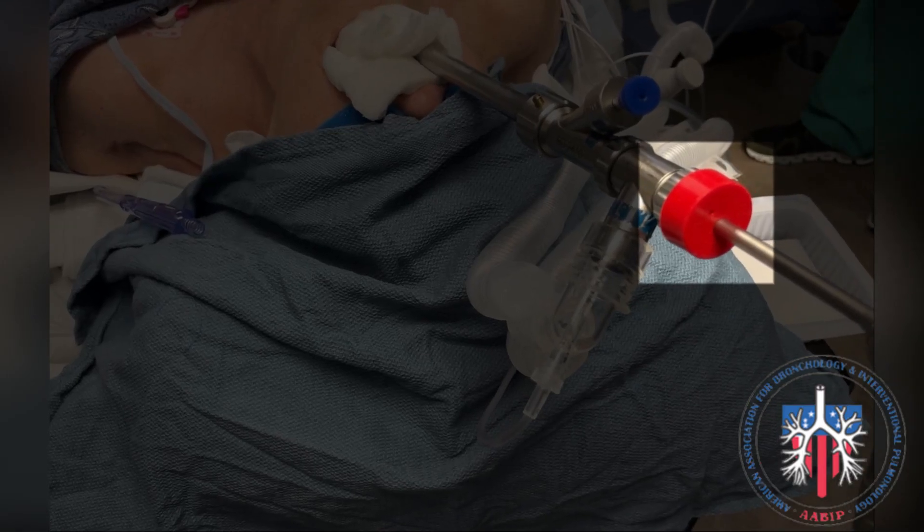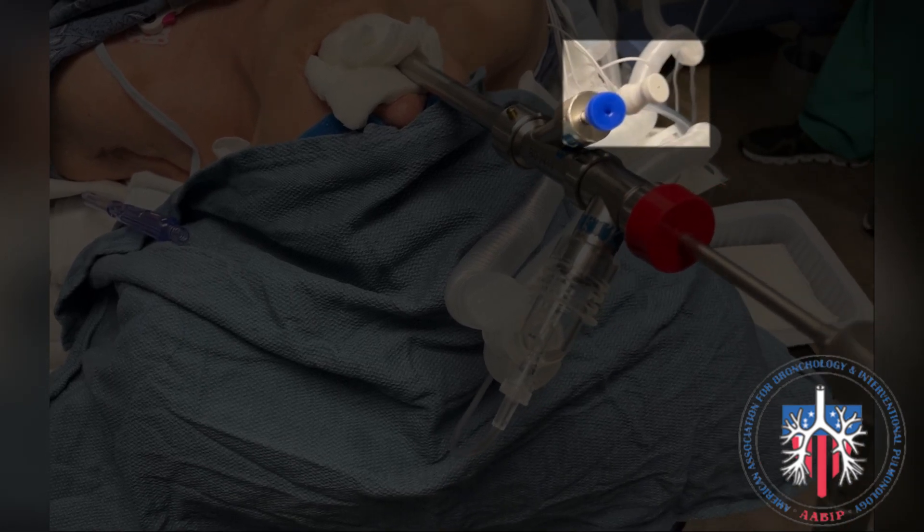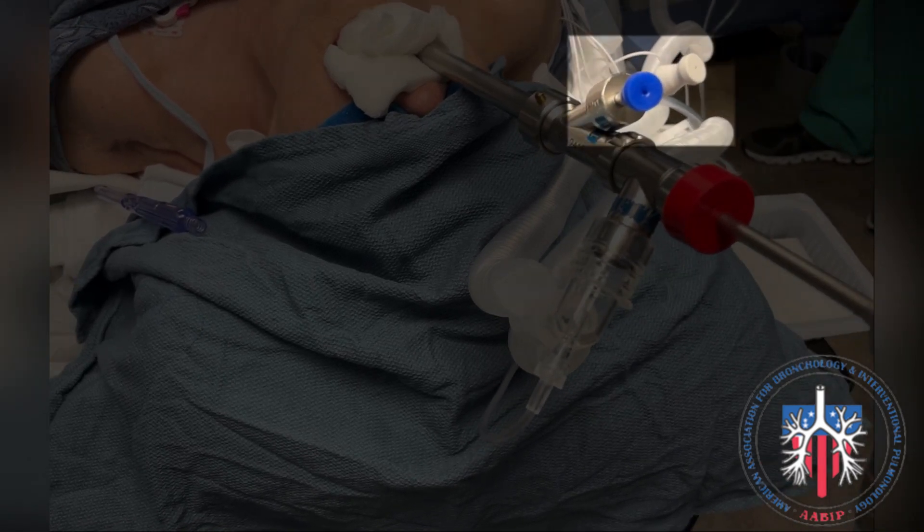In contrast to jet ventilation, the optical red cap must remain in place. The biopsy and suction ports must also be capped. Inserting a suction catheter or covering the holes in the caps can reduce air leak.